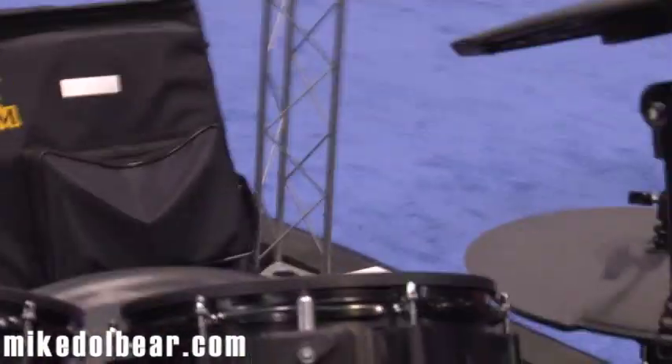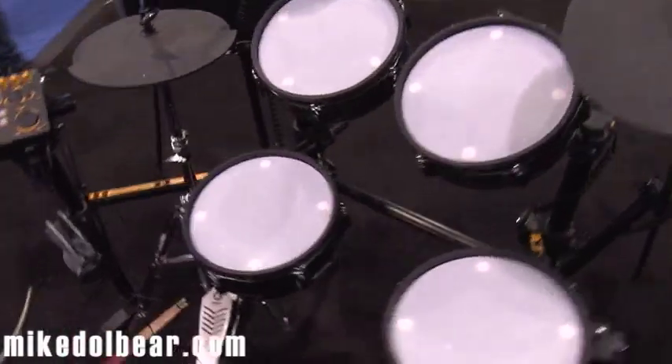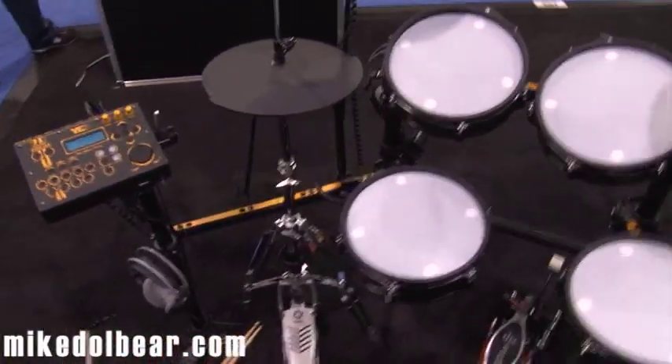Now this is something new. This is the Mark Drum. I was just wandering around and saw this, thought I'd come and try it. And it's actually very, very good.